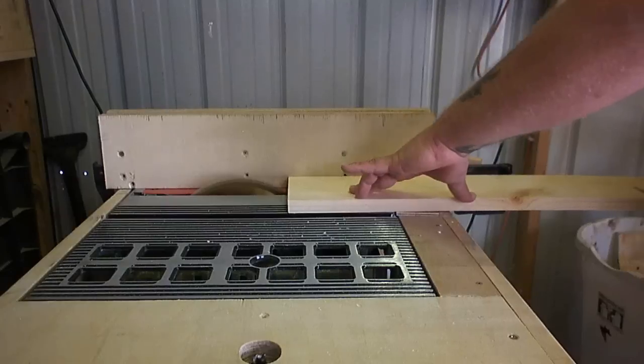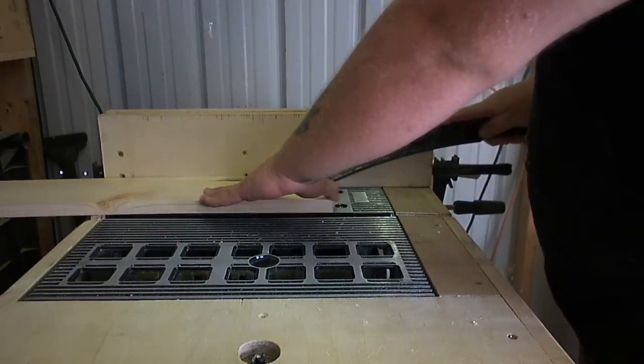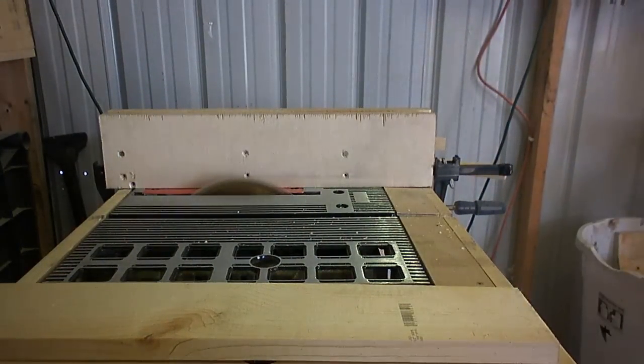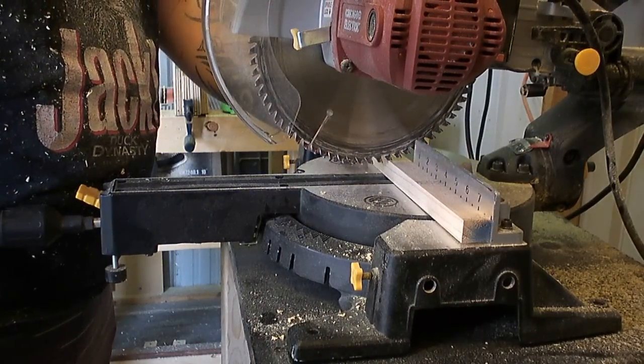Then I ripped down three pieces that were one inch wide — or you can do one and a half inch, it really is up to you. The length of each of the runners doesn't really matter; it just kind of depends on what scrap you have laying around or how you want to make it.